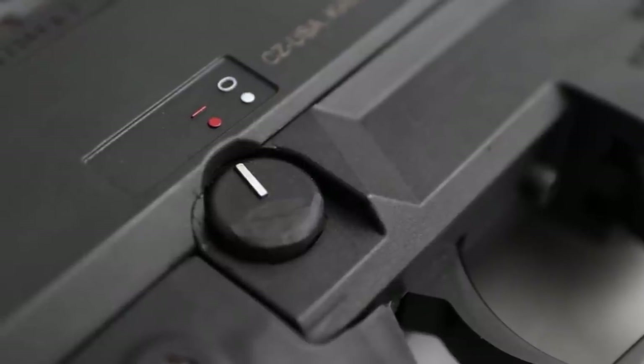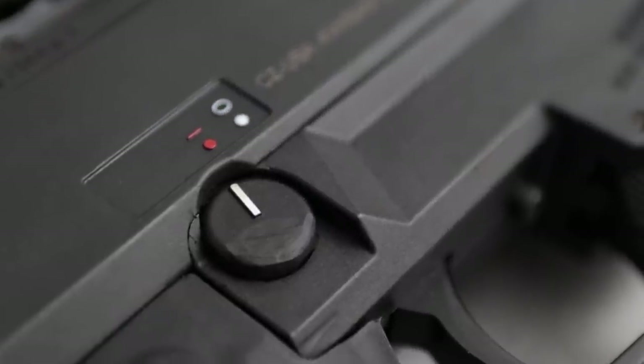Two cons to ergos: the safety — which I do like being ambi from the factory — will dig into the big knuckle on your trigger finger. It's identical on both sides, so whether you're left- or right-handed, it's going to dig. You can buy a safety delete or just dremel that bitch off — zero dollars, five minutes. Dremel it off on whatever side you're not going to use. I just dremeled mine off on the right side and it's great.